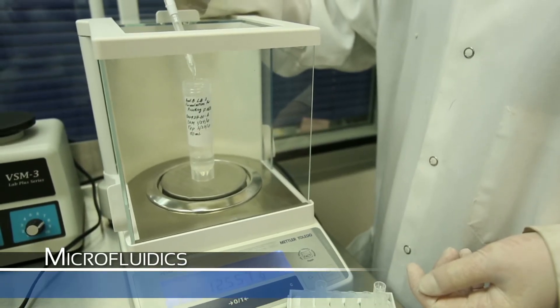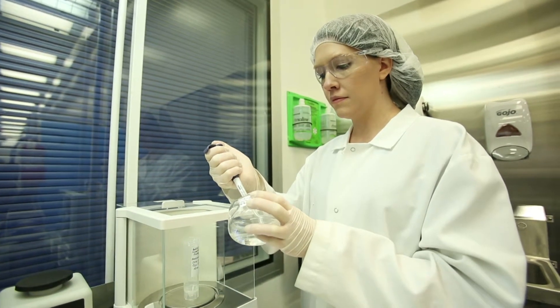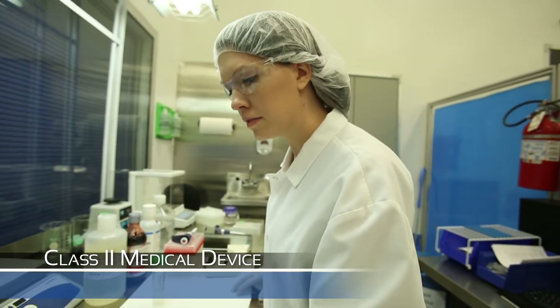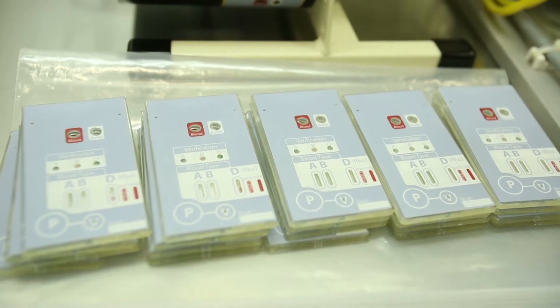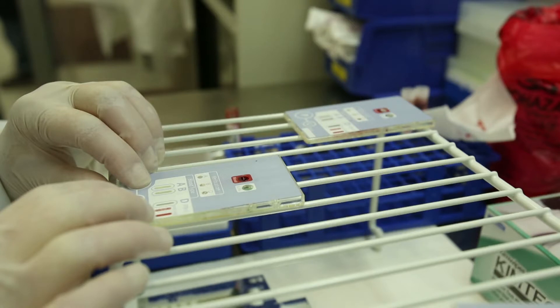Microfluidics is the direct manipulation and processing of a small amount of fluid, usually in microliters. With one of our customers, EFCO has been able to incorporate this technology into one of our molded plastic parts, resulting in a portable, easy-to-use, disposable medical device to determine an individual's blood type.